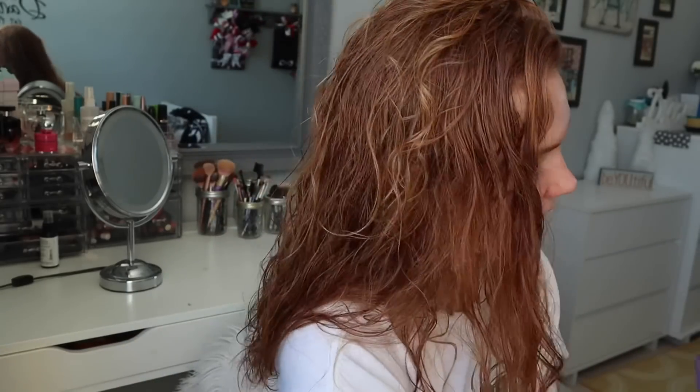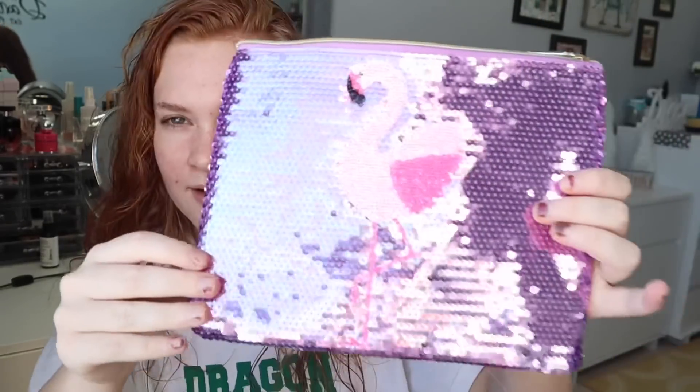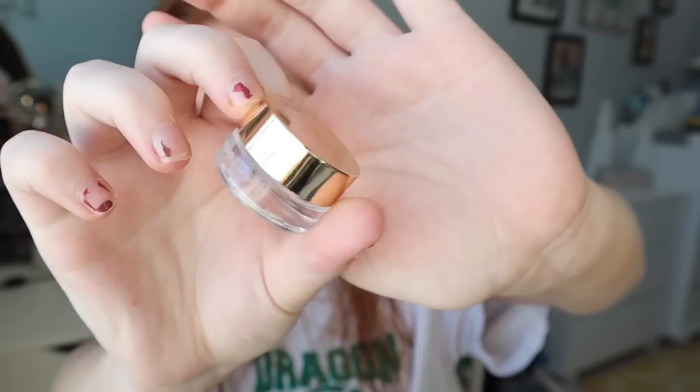So the first thing I got is this cute makeup bag. It's really shiny — it's a flamingo. Love that. So the next thing that your girl got was Nuzon Clay Waterproof Liner in white. So cute.